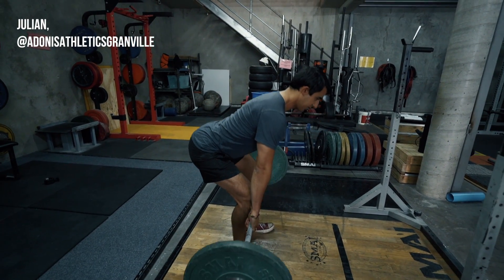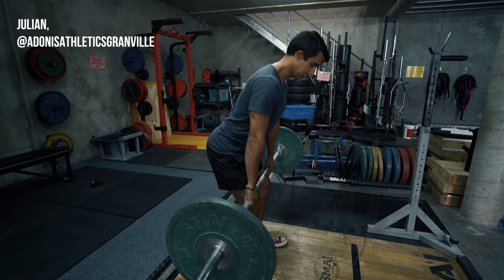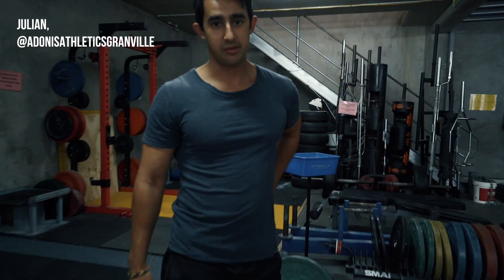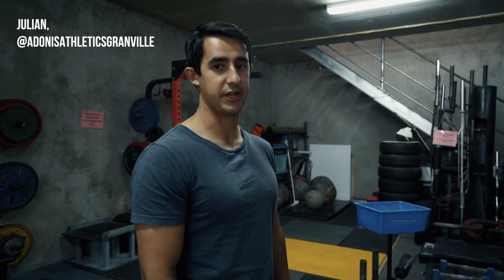As you're coming up, squeeze the hips and just stop there. If you're getting some low back pain and you notice that you are extending a lot at the top of your lift, give that a go — just squeeze through the hips, lock out the hips, and then that's it. Thanks.